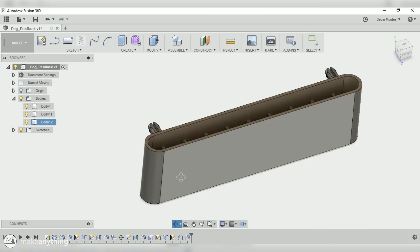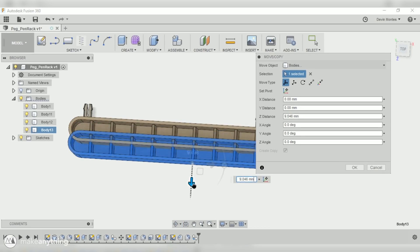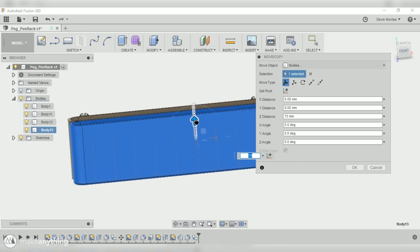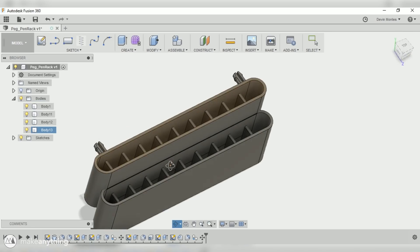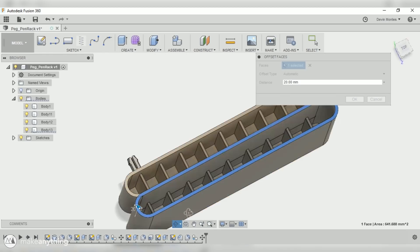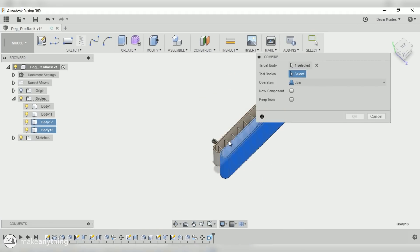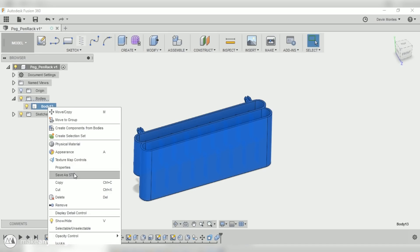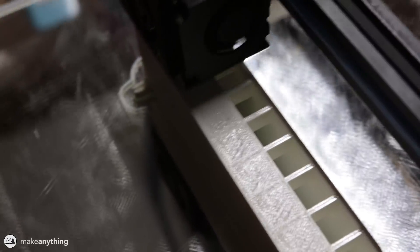We've got a perfectly good pen rack, but since I have a lot of pens, I'll use the move/copy command to copy the entire container and stack it so we can hold twice as many pens. I'll move that over and bring it down about 20 millimeters so it's easier to access both rows. To make sure we still don't need support material, I'll use the modify command to bring the wall all the way up so it's flat on top for printing. Then I'll use the combine function to merge all shapes — the pegs and two containers — into one single solid body for a seamless STL file.